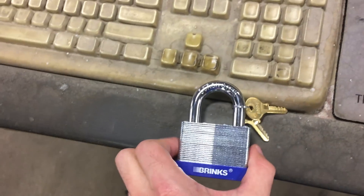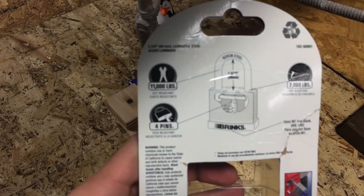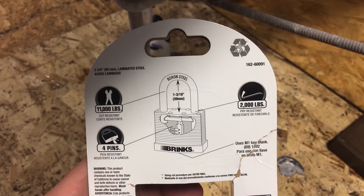Next we're gonna do this larger one. This lock is supposed to be able to withstand 11,000 pounds of cutting force and 2,000 pounds of pry force.